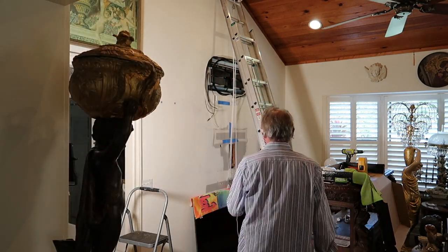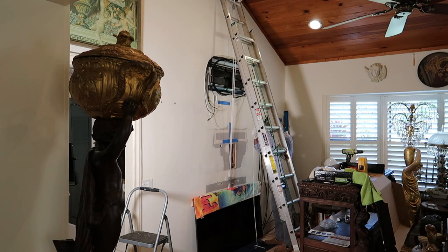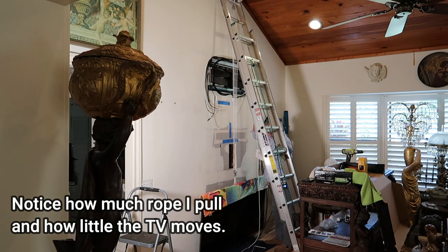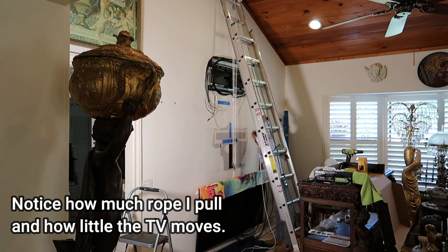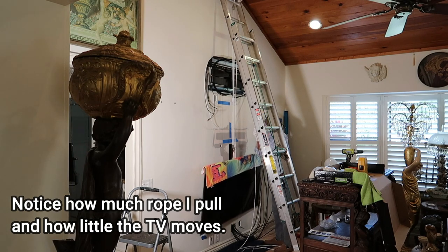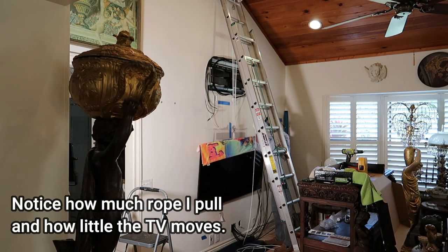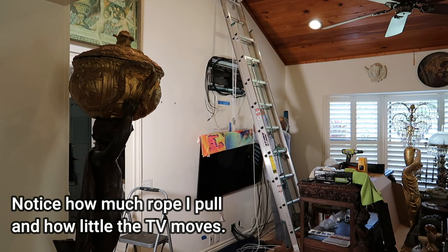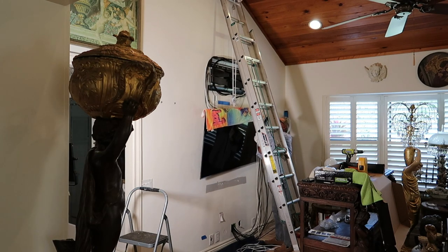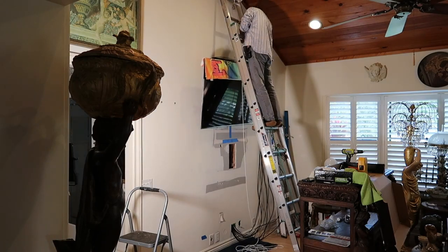Okay, here we go. It's not that hard to pull — I'm only pulling about 20 pounds. All right, thank you.